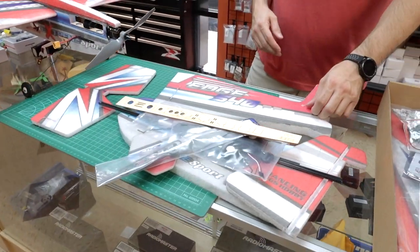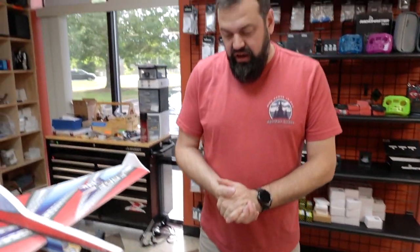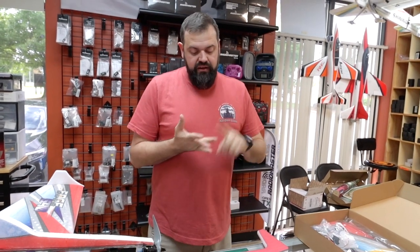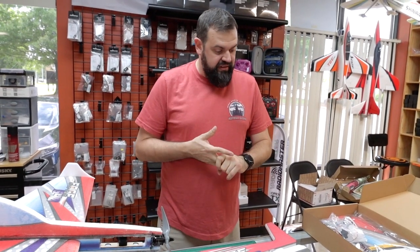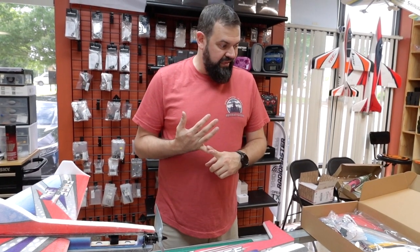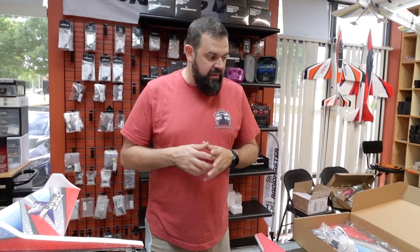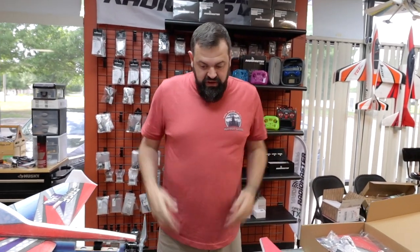This is a pretty quick build. You'll need regular CA glue, foam tack, and CA kicker — medium CA, kicker, and foam tack are the three things you need gluing-wise. Other than that, an X-Acto blade and maybe a ruler or some string to make sure you square everything up. Other than that, it's a pretty straightforward build.